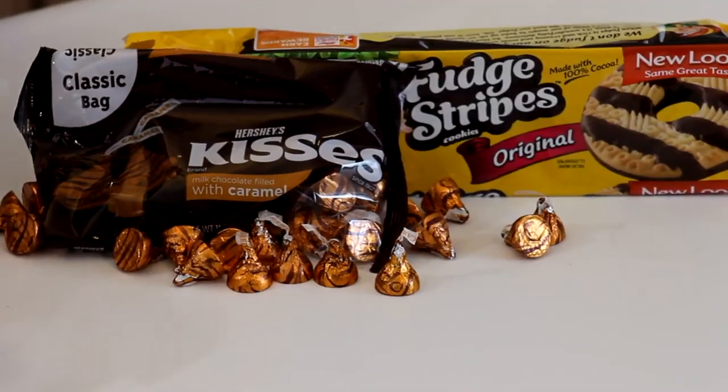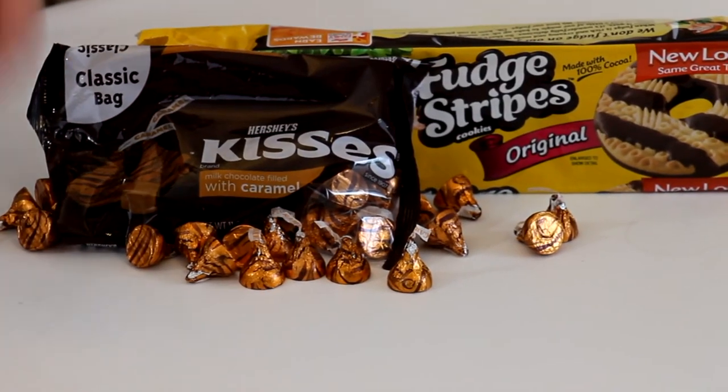It's super easy — there's only three things you need: fudge stripe cookies, any kind of kiss that you like (my favorite are the caramel filled kisses), and then frosting.